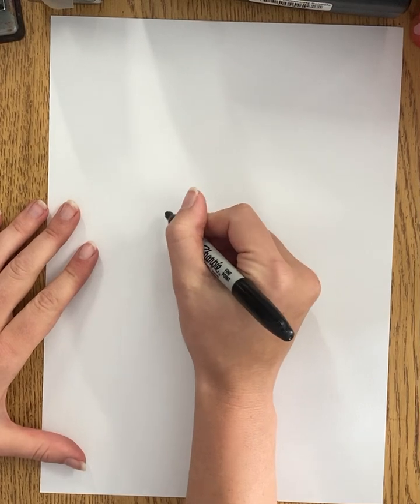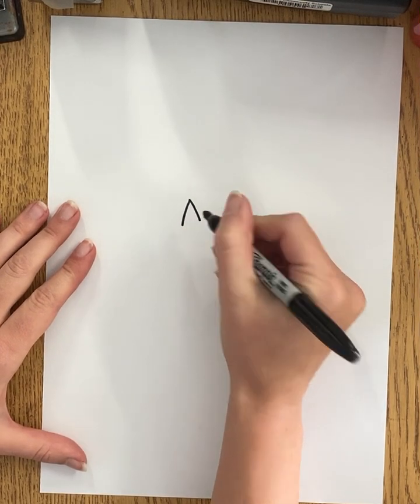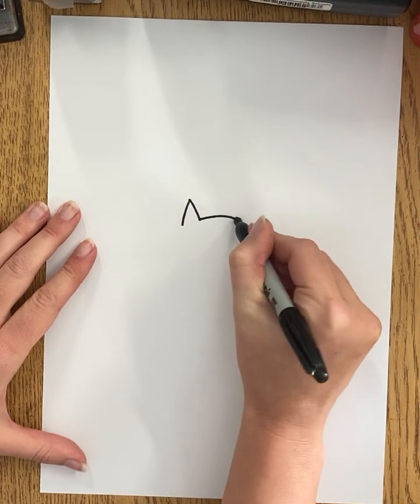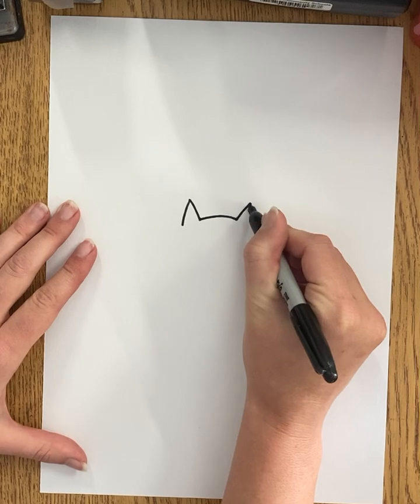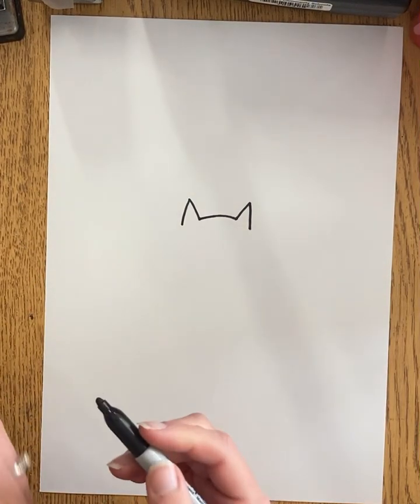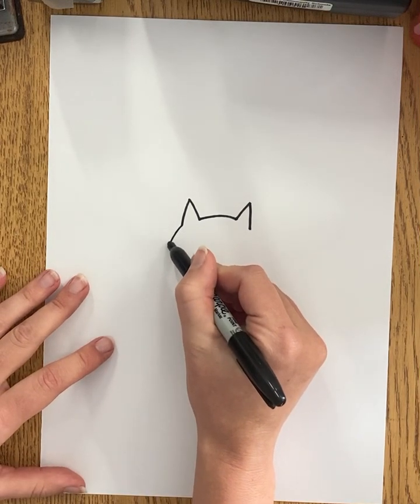To get this started we're going to draw the head of our fox, and I'm going to start with the ear. I'm kind of towards the middle of my paper and I'm going to start out with a sharpie so you can see it nice and bright on our screen. Kind of curve over up again to a point — those are going to be my fox ears. If yours is a little smaller or bigger or in a different part of the paper, it's still going to be just fine.